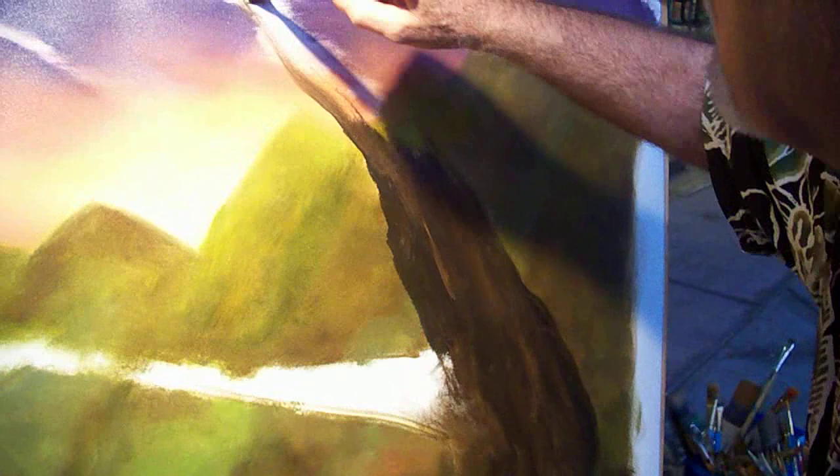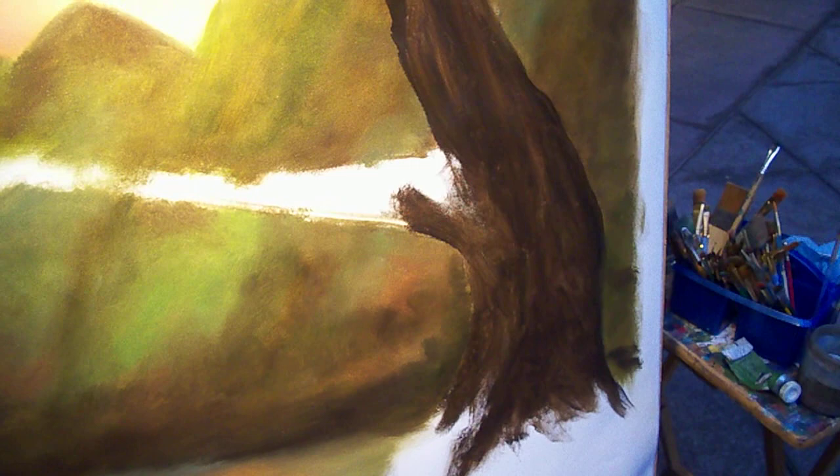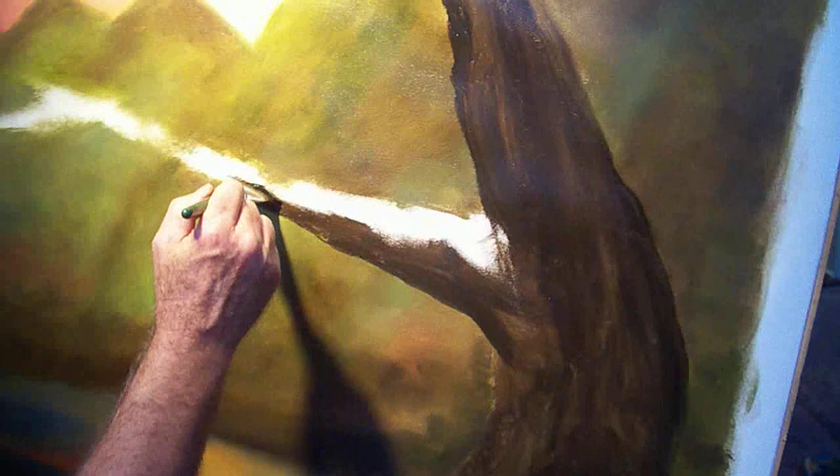That's something I'd like to do. So you can see what I'm doing — I'm just sort of laying in some of the shadows first.